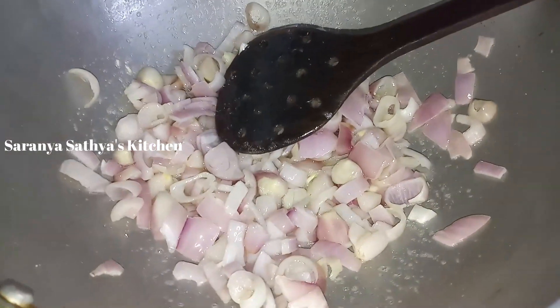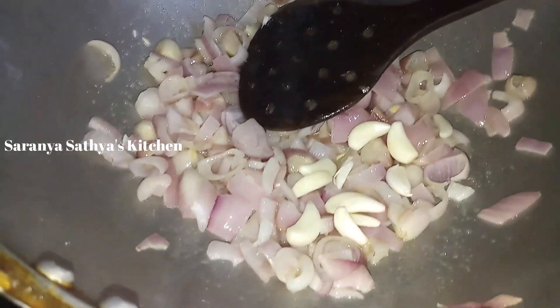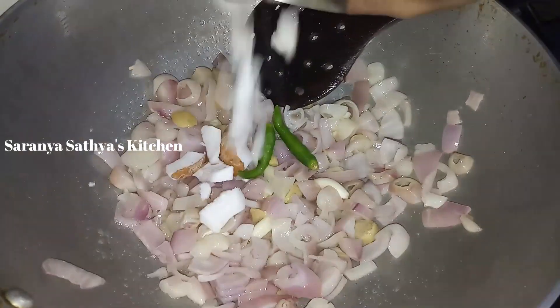This is also a very good flavor. I'll put some vengayas in a few minutes. Then add the vengayas and before we put a little.